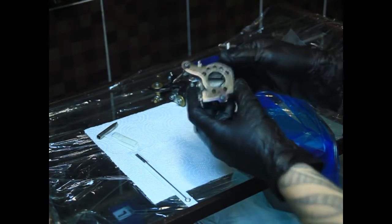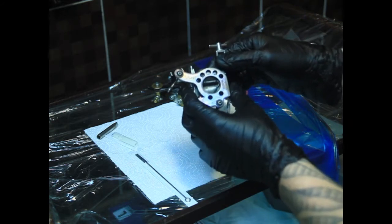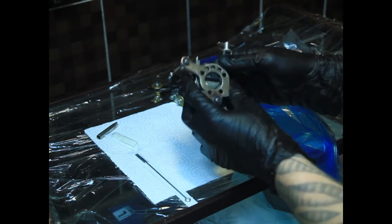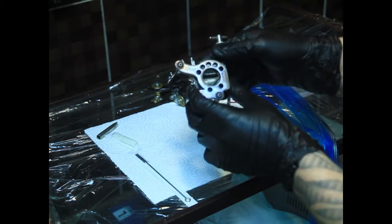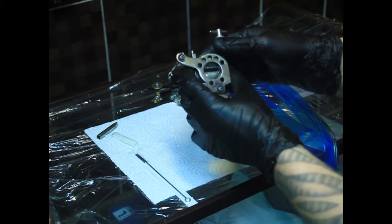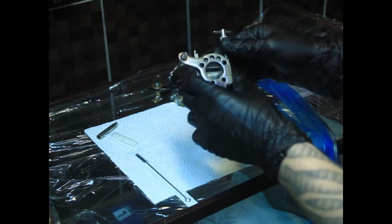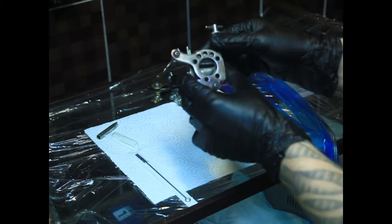Привет, друзья! В сегодняшнем видео я расскажу, как собирается индукционная тату-машинка. На примере тату-машины Микки Шарпс, модель Айрон — иногда её называют «телефон» из-за сходства со старинным телефоном.